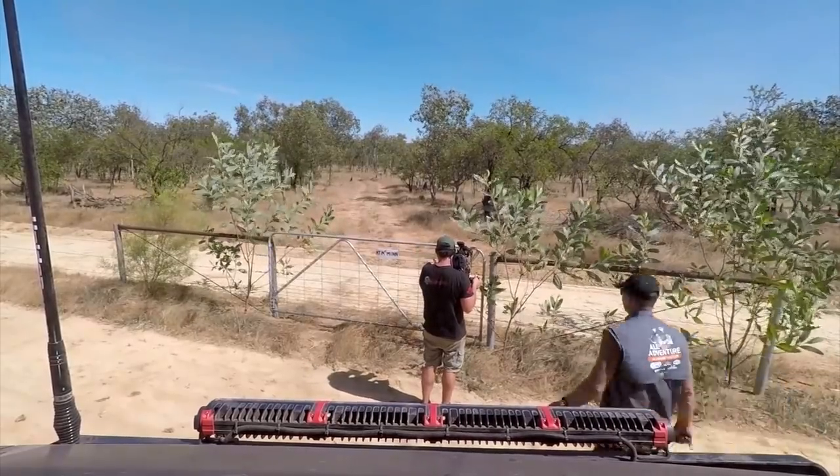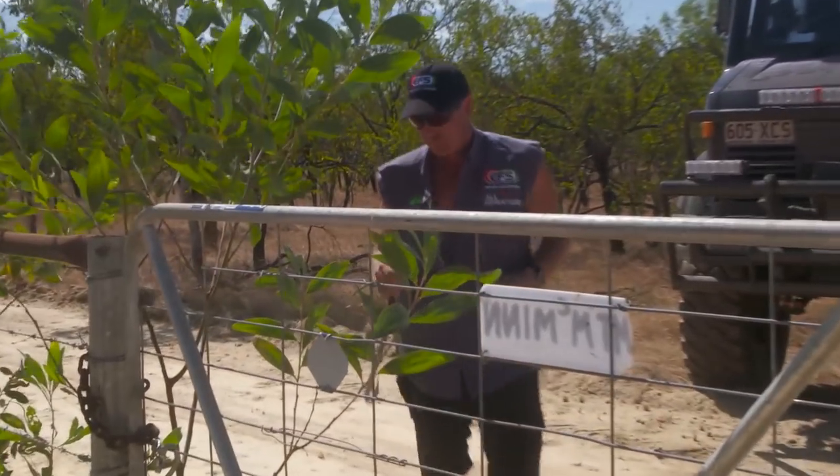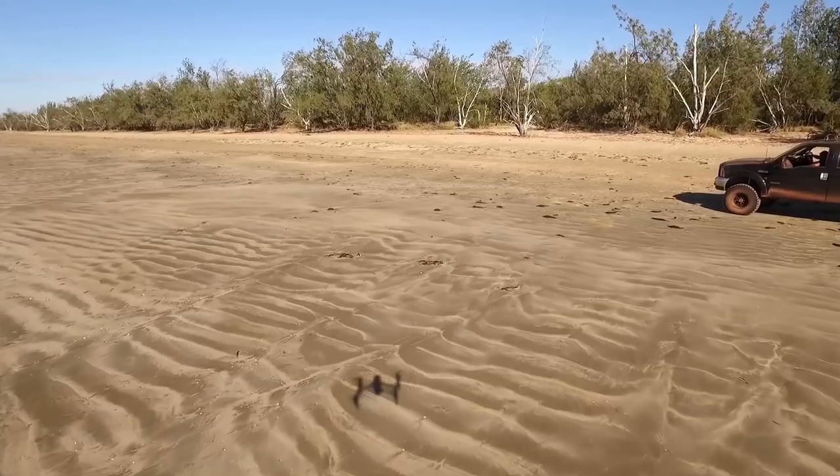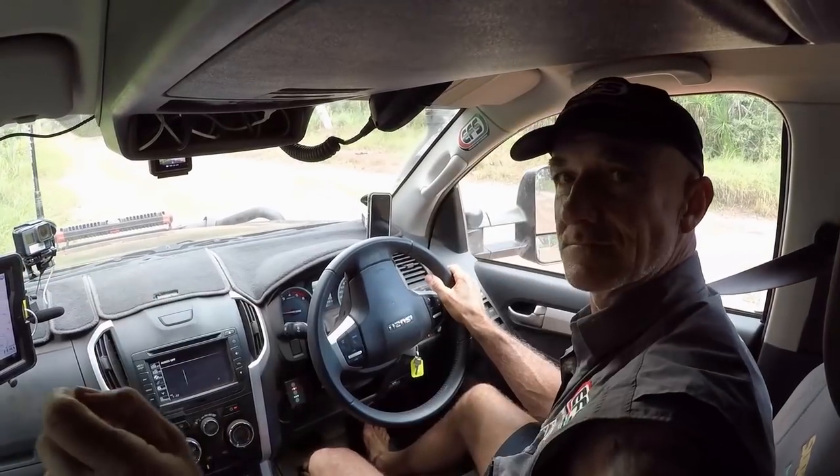When you spend as much time in the bush as we do, you realise that you need a lot of power. Normal people charge things like iPads, iPhones, laptops, and music players. But we've also got to charge extra things like drone batteries, camera batteries, and little sports cameras.